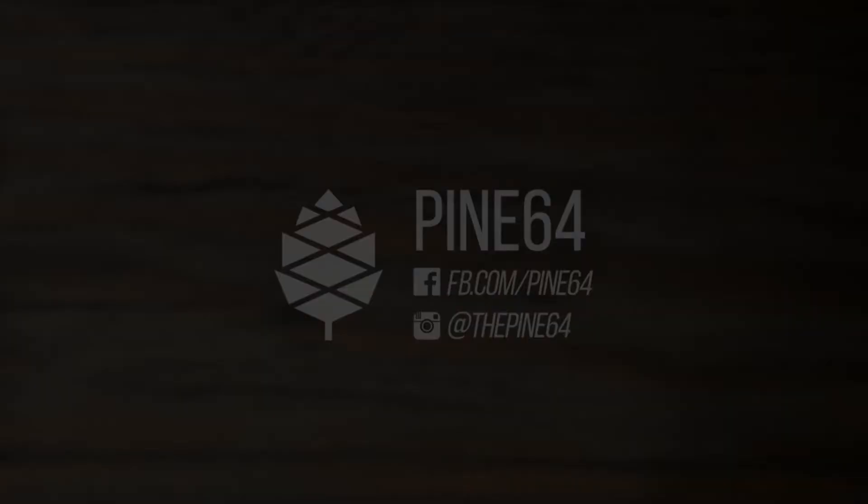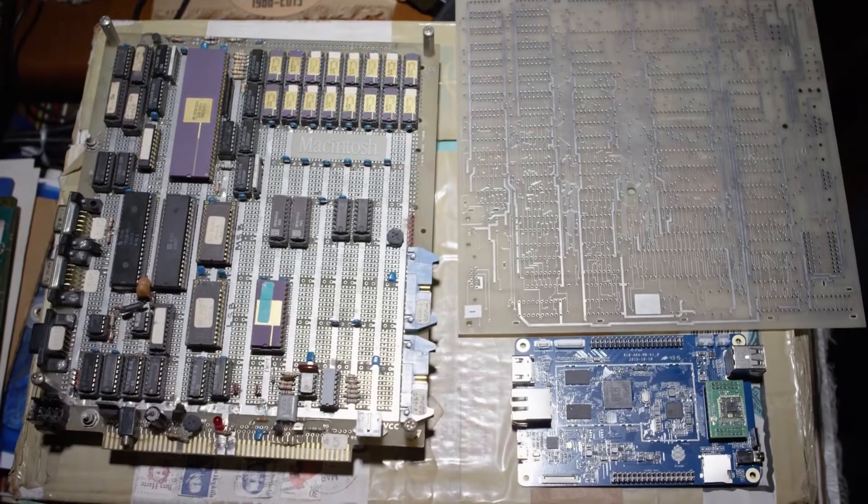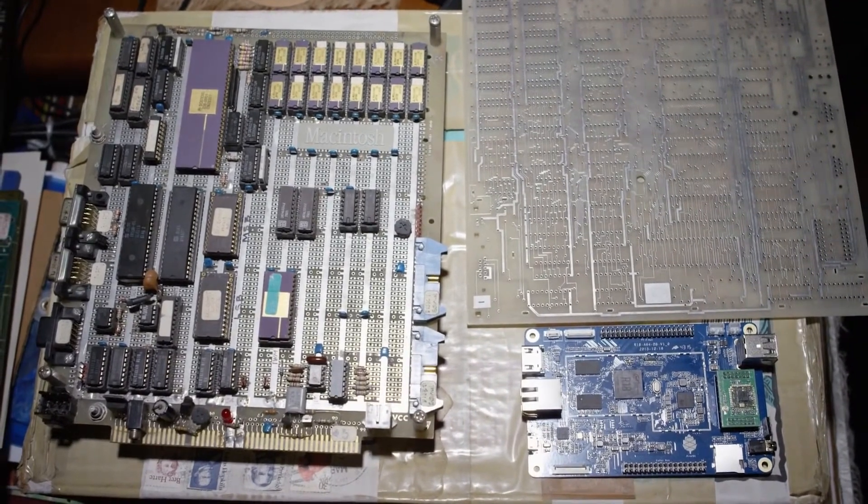Be one of the first to join the Pine64 community. And with your help, we can create more modules and software to bring affordable computing to all. Would we have ever believed we would have this $15 supercomputer? No, I wouldn't have believed that. It's a big step just from the Raspberry Pi to the Pine. It's still hard to believe that it's so cheap.